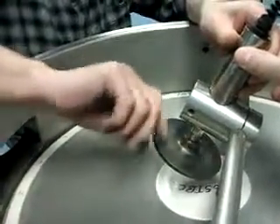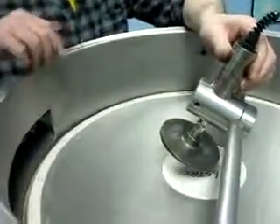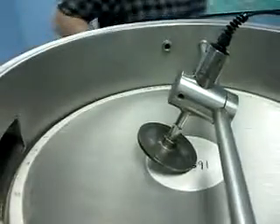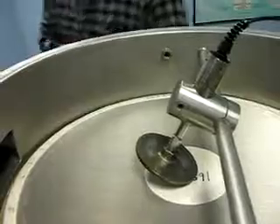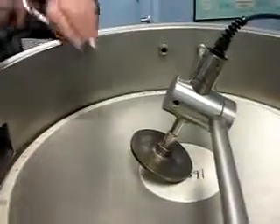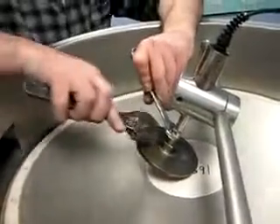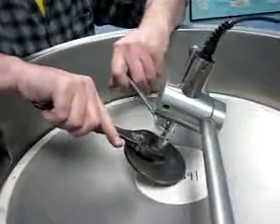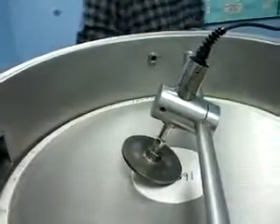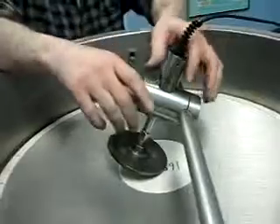We put the disc on and turn it until it's snug. Then we go ahead and tighten the disc. We'll be using two wrenches to tighten the disc.